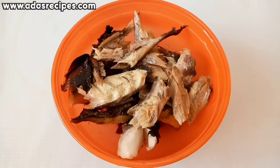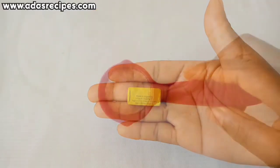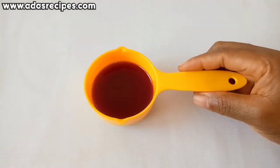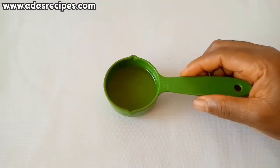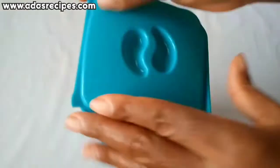Then we have smoked fish, seasoning cube, salt, palm oil, and vegetable oil. The first thing you're going to do is wash and blend the pepper and tomatoes.